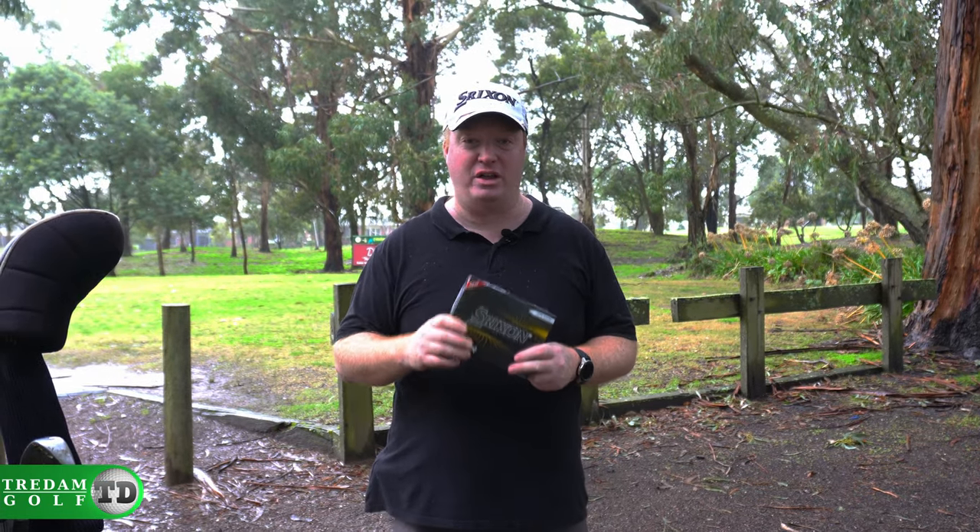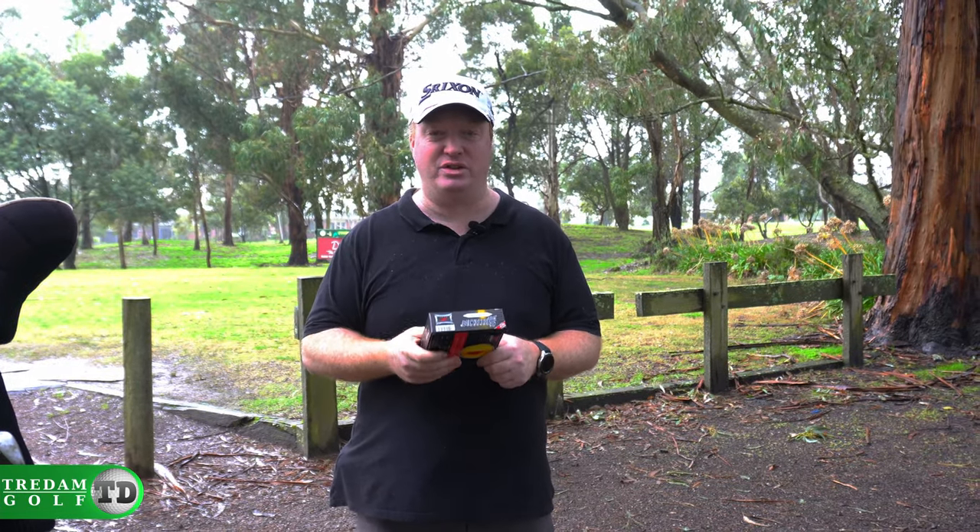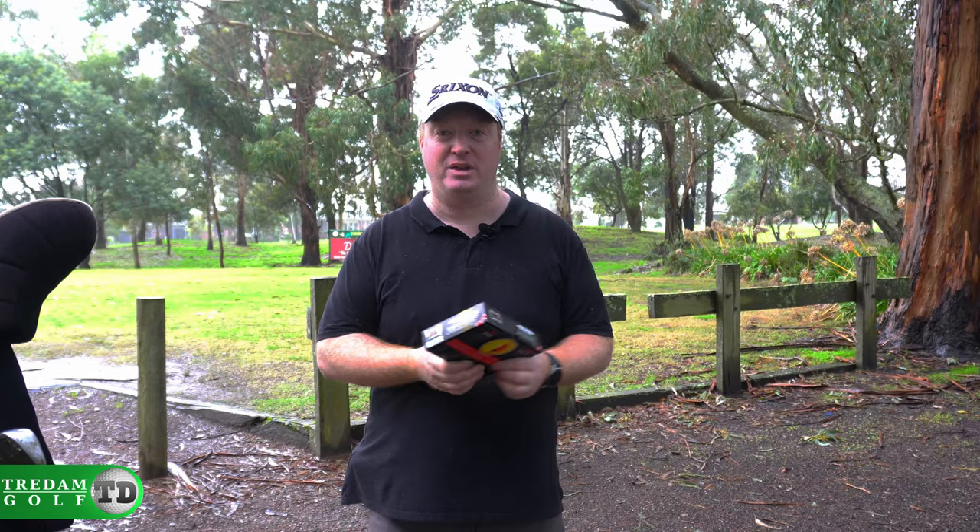Thank you so much for watching. Don't forget to like this video. Make sure you subscribe, that really helps us out. Go over to Tredem.com and check out all of our videos and reviews and everything else we do over there. Until next time, bye.